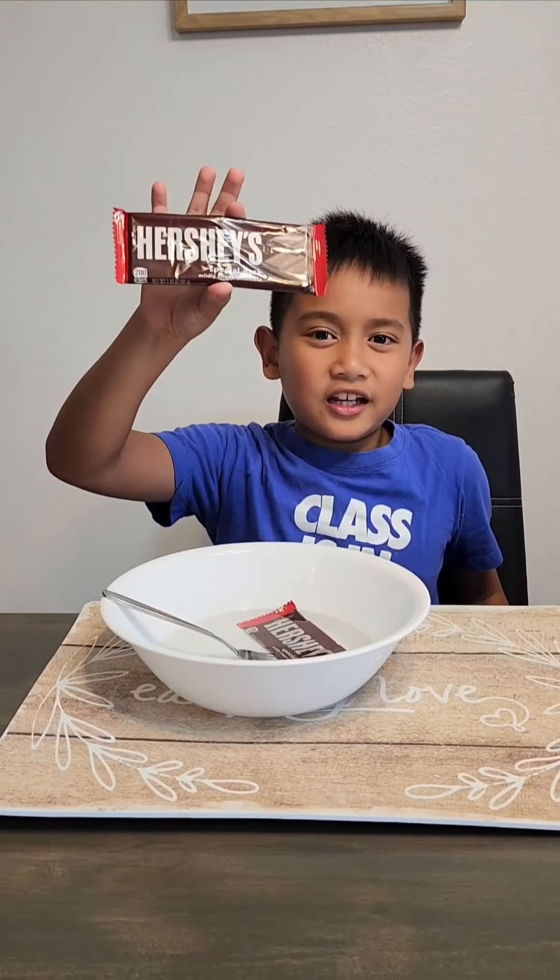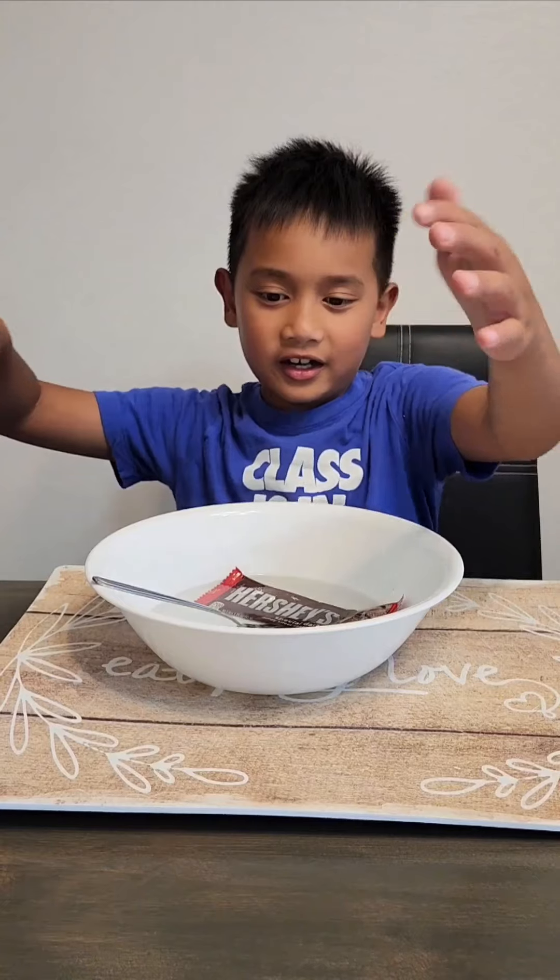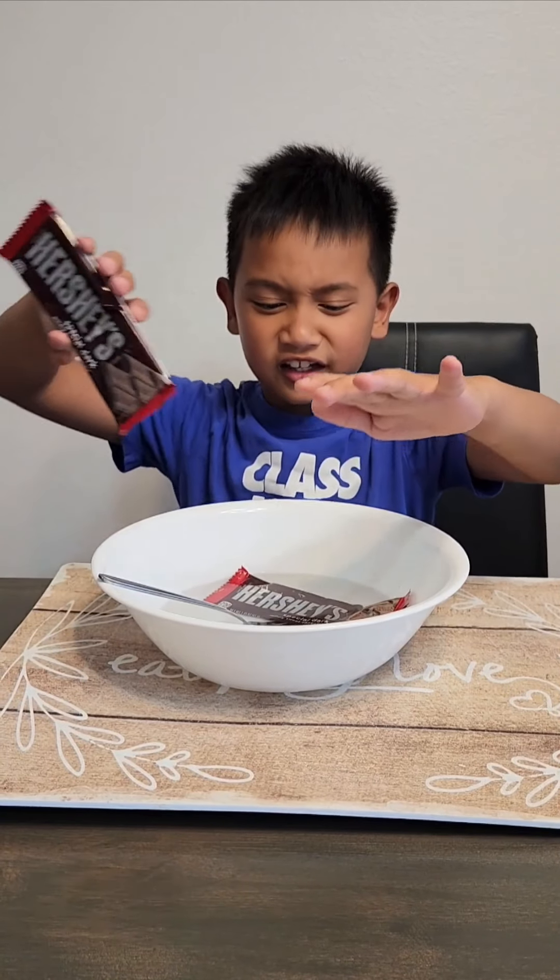So first, get your Hershey bar and put it into really hot water — it's so hot that it's steaming.